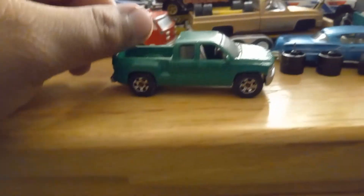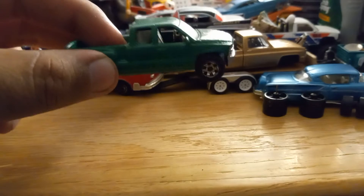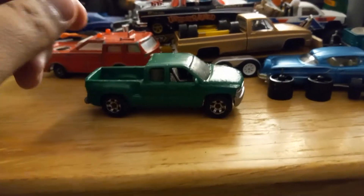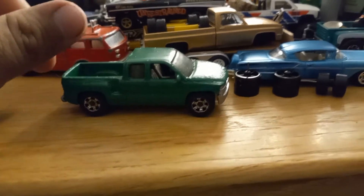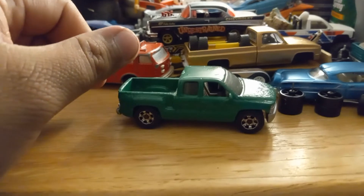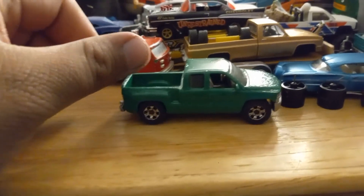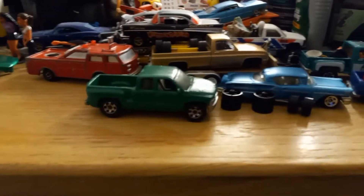I have the monster truck — the green light one — and maybe I'll lift this thing up and make it a monster truck, I don't know, we'll see. Anyways guys, I hope you enjoyed. Like, comment, subscribe, all that good stuff — stay tuned for more. See you on the next one, peace.